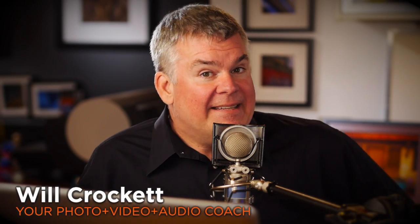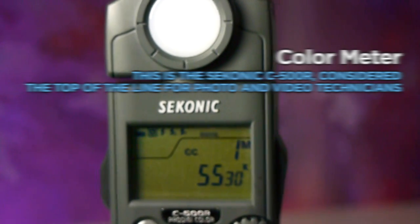Hey, it's your buddy Crockett, and welcome to Crockettville. Take a look at this — guess what this is? Yep, that's a color meter.